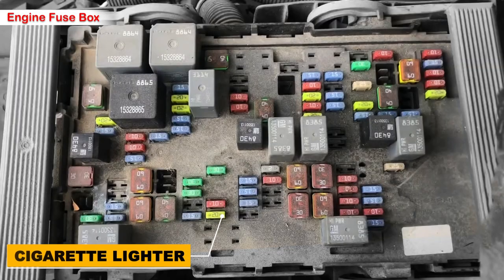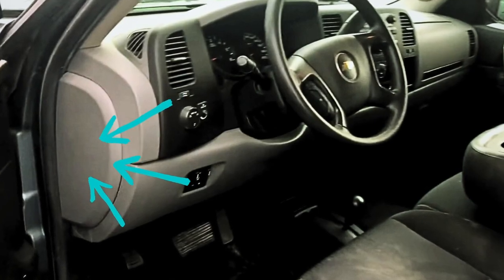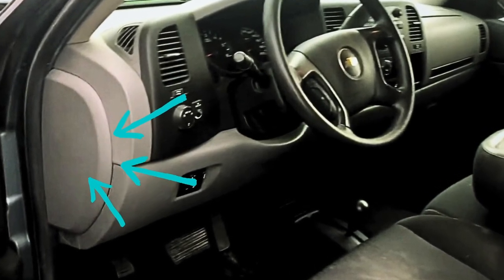Here's the fuse: it's fuse number 53, which is a 20 amp yellow fuse located in the middle of the fuse box. This is the fuse responsible for powering the main front cigarette lighter or the accessory power outlet.